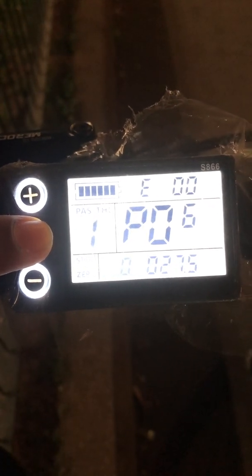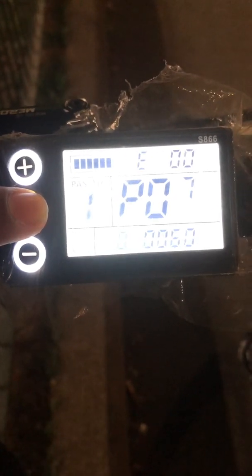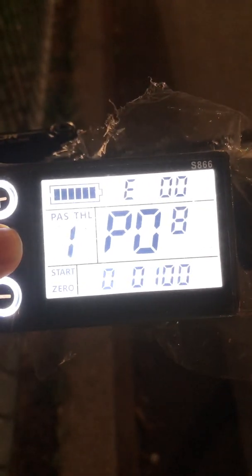P06 should be your wheel size — 27.5. P07 is the number of magnets inside your motor. P08 is the maximum speed limit.